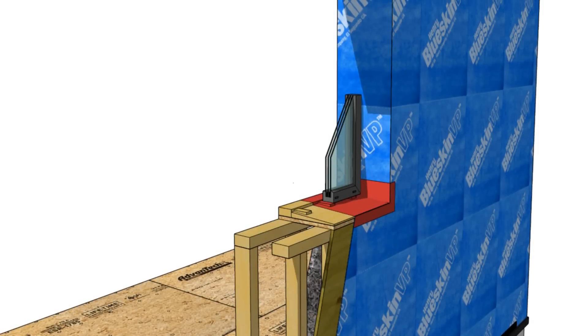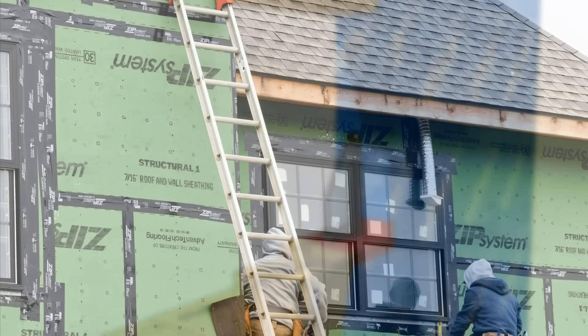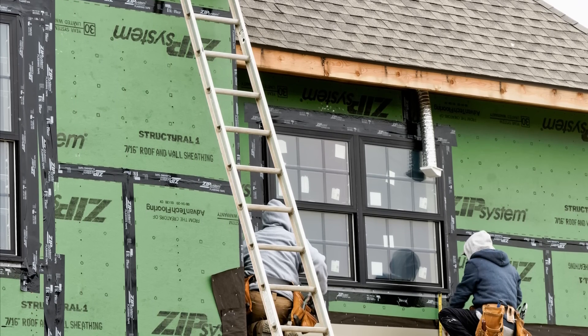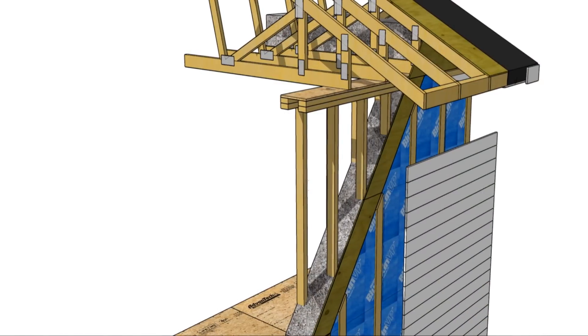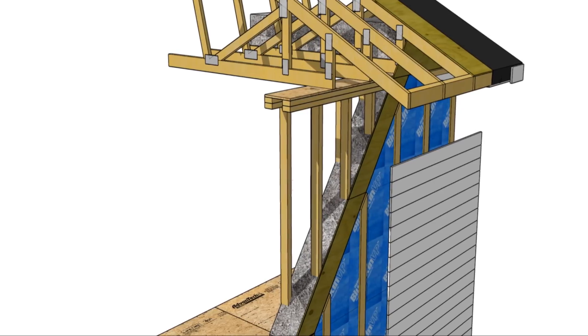The first question is in regard to double-wall systems: if you're going to apply an adhesive or liquid WRB to the exterior wall anyway, then why not use ZIP system? Is the permeability of plywood versus OSB really that much of a factor? And the answer is yes. ZIP system is a fantastic system applicable to many different climates and wall assemblies, but the vapor permeability of that ZIP sheathing is a major factor in double-wall assemblies because we're dealing with super-insulated walls. We need to be able to dry through that sheathing as best as possible.